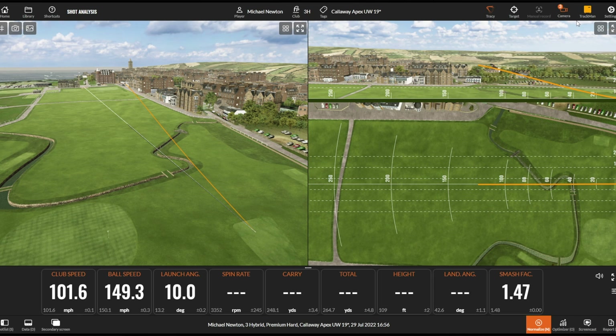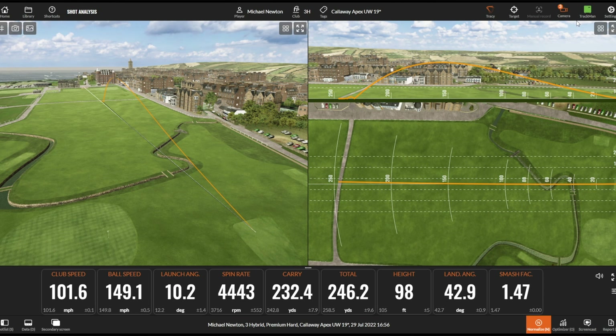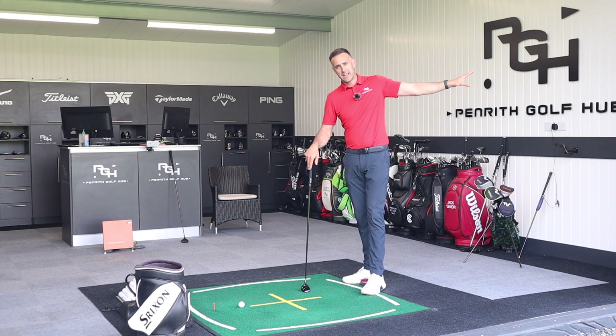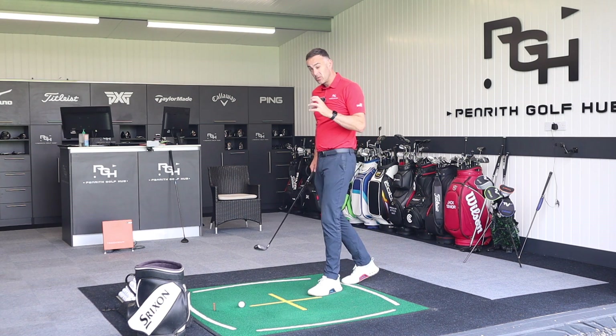That one was a bit low in the face but came out very neutral — it's probably just spun up a little bit, won't be quite as long, just that little bit of a missed strike. The spin climbed slightly and I lost a little bit of distance. But look how neutral it is. With the hybrid, I always find I'm fighting that left miss, and with this I don't tend to.